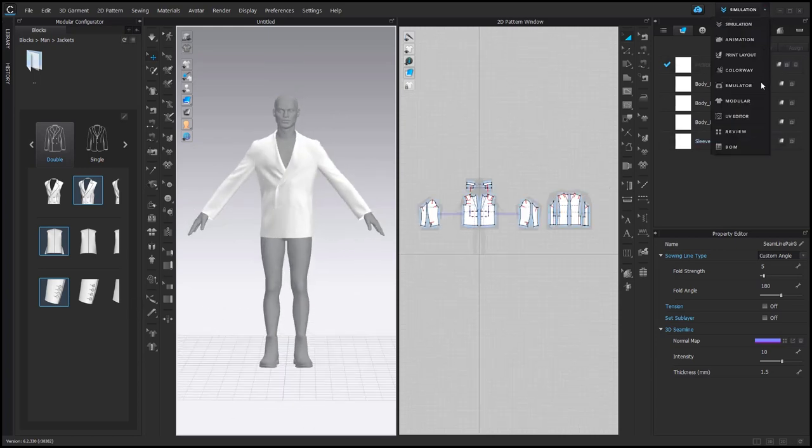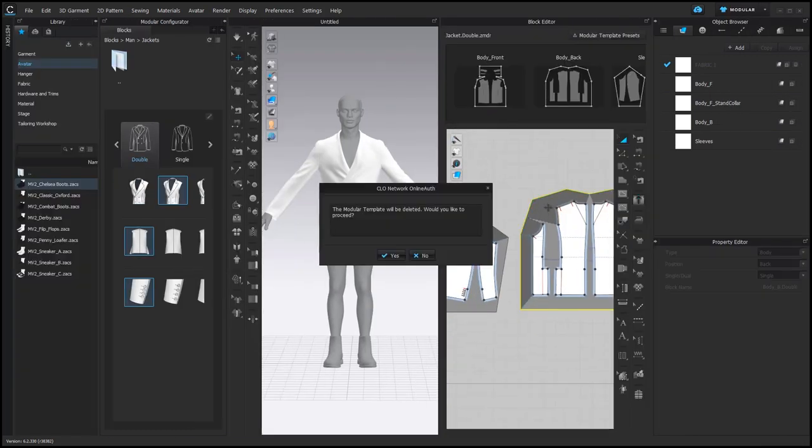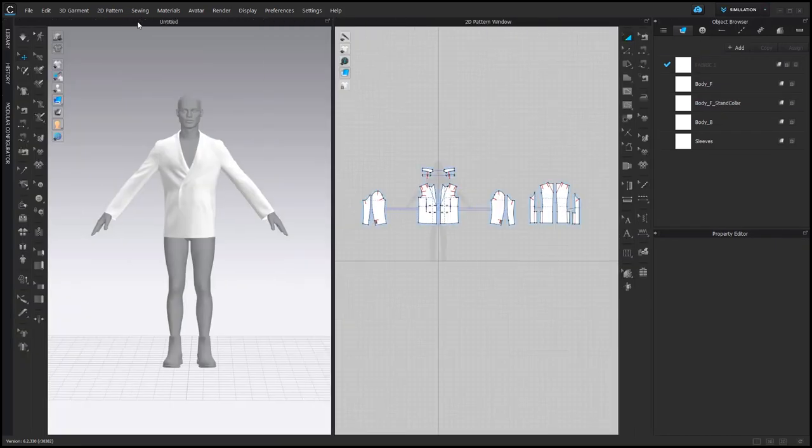If you want to delete a modular frame, go to Modular, select the frame and then press Delete. Then you can return to the simulation mode to adjust the pattern.